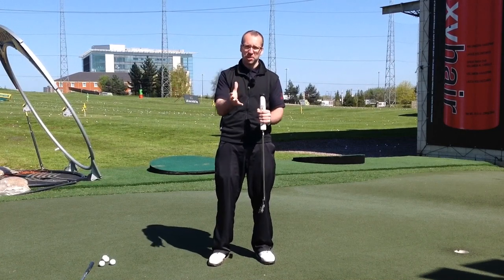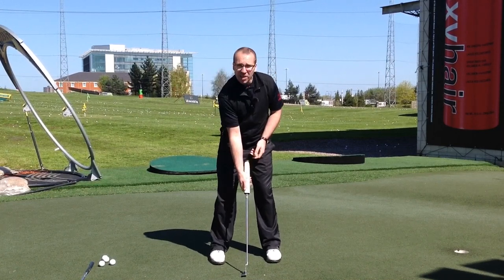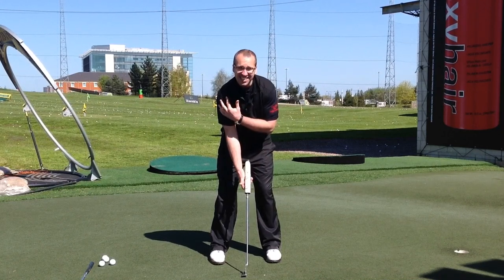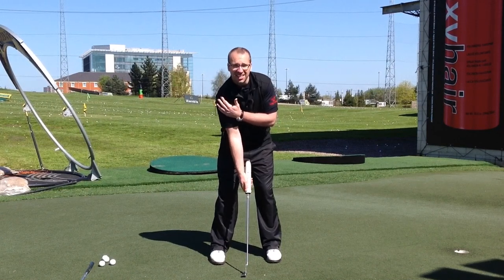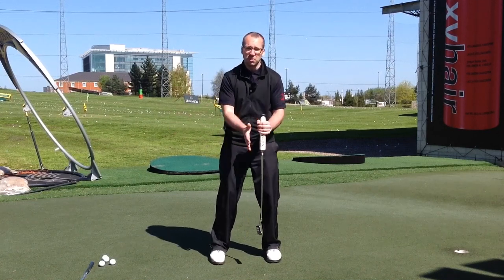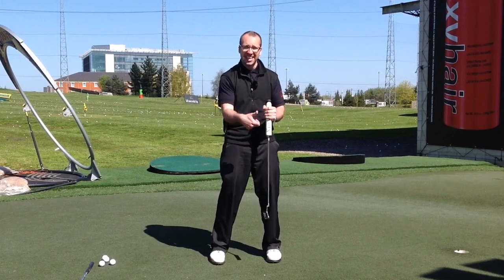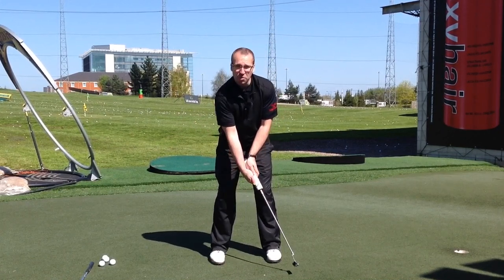Now with a normal putter and a conventional putting grip, your right hand will be below the left on the grip like this. What that actually does, as you can see, it tilts the shoulders away from the target, brings the right hand a little bit lower and the left hand a little bit higher. What that means is the right hand can become too dominant because it's the lower hand, it's the stronger hand — it can force the putter, it can flick at it and also cause that left wrist to break down through impact.